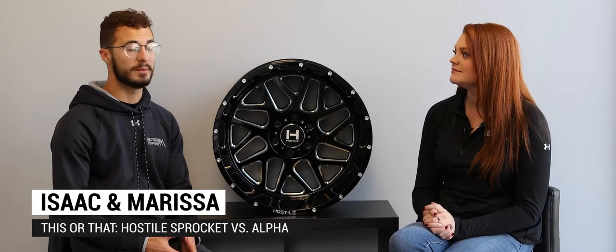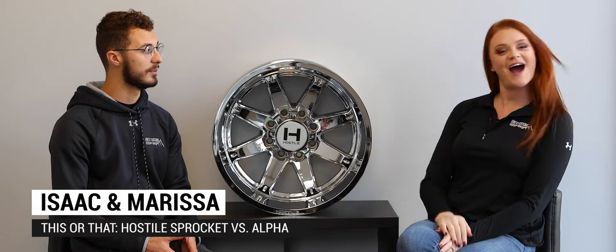What's up guys, it's Isaac and Marissa from Christ Customs and we're doing another this-or-that episode. Today I have chosen the Hostile Sprocket and Marissa has chosen the Hostile Alpha.